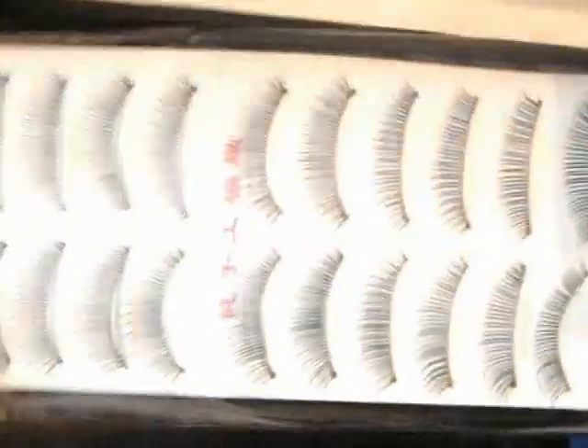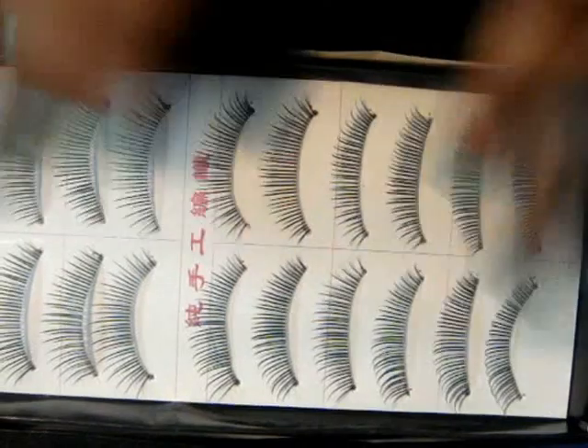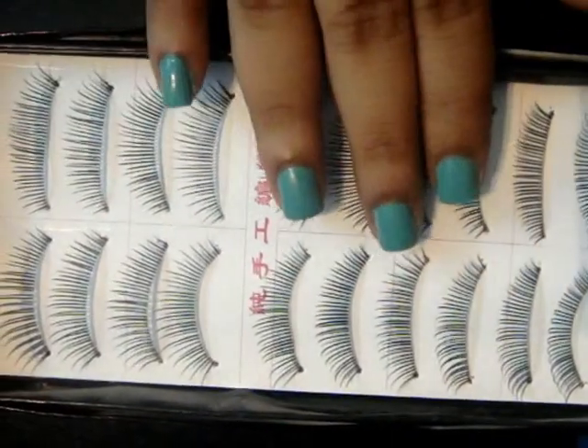First of all, obviously, eyelashes — mine are from KK Center HK. This is a complete box of 10 pairs of eyelashes and these came for about $8, so they are not too expensive.